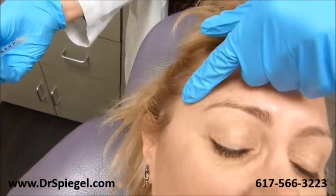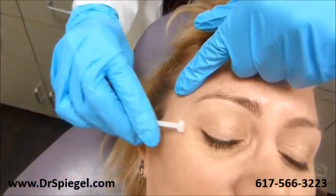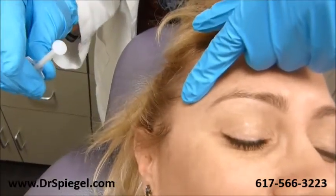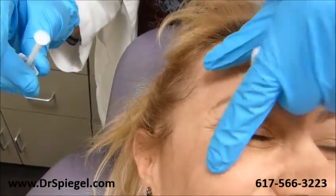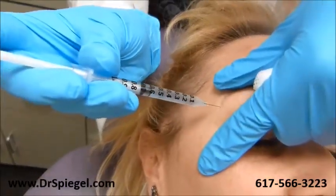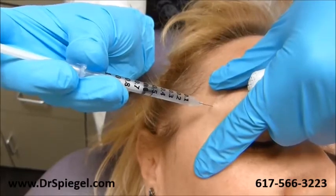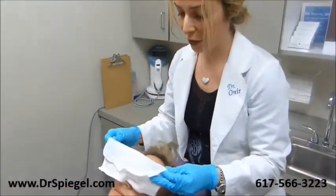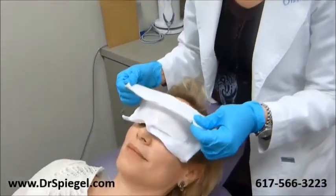Our patient is very diligent. She comes every three months so you don't see too many of these crow's feet, the smile lines. Can you give us a big strong smile? There you go — and we're going to treat for those right now. You'll see the afters in just a little bit. Our final touch is just to put this nice cold towel here, which will feel so nice. Thanks.